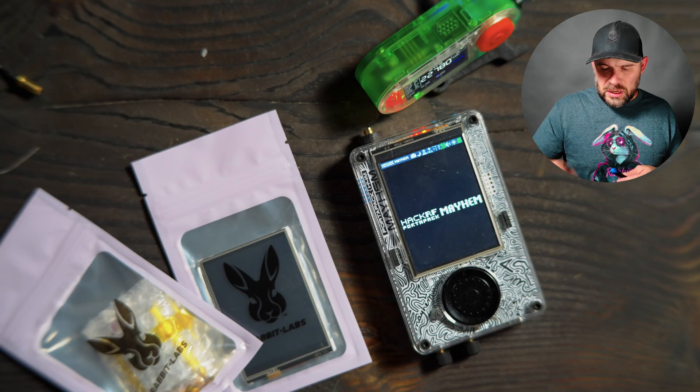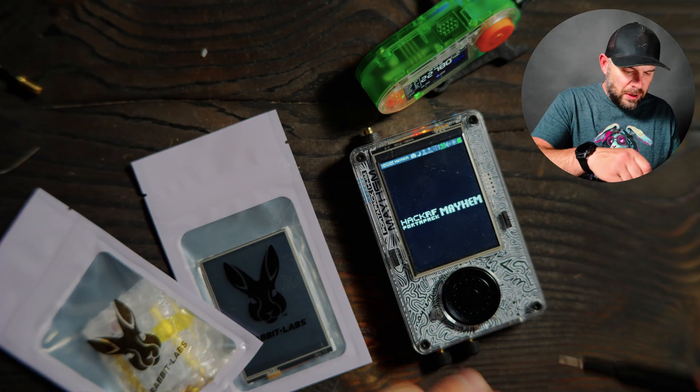I have here an iFixit kit, a little screwdriver. You can get these guys now from Home Depot — I think even Lowe's now carries these. I just figured this will be a fun video.